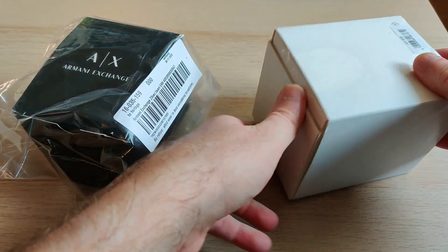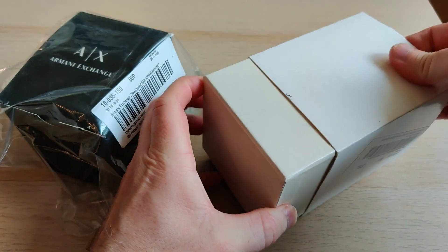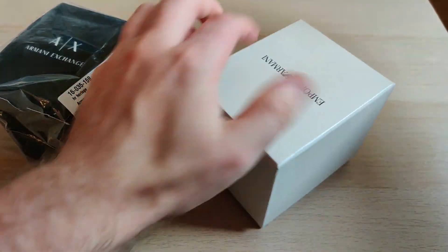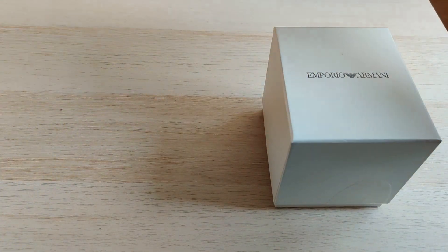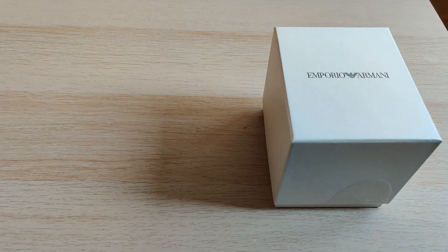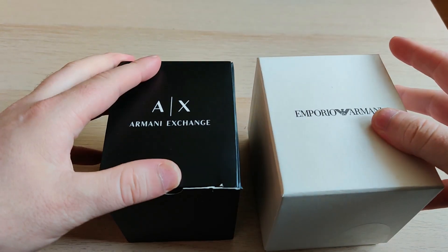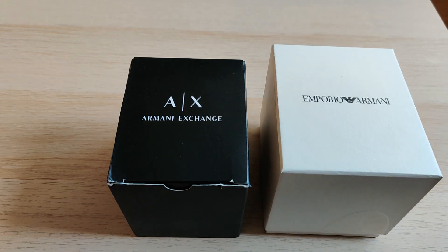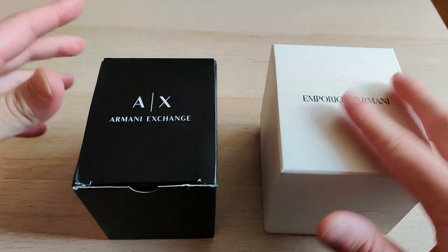The first step is just to slide it out. For this one, I guess they used the plastic to save on the cardboard — the plastic here serves the same purpose as the cardboard it seems. So first thing we notice: for this watch you pay about 120 euros more, yet this one is just a cardboard box — feels kind of cheap to be honest. This one is more firm and slides up.